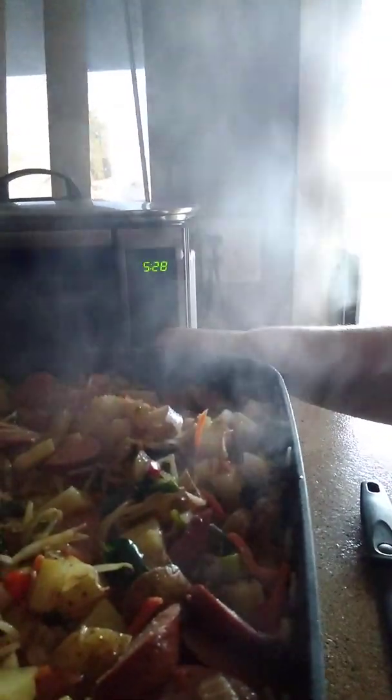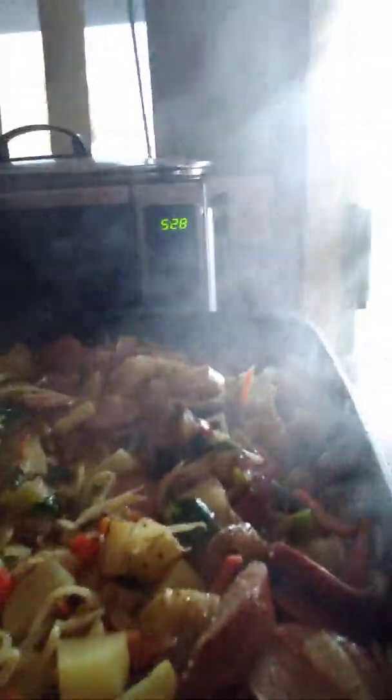All right, I'm going to leave the lid off for a little bit. I'm going to have this on the highest setting and try to kind of boil off some of the water — cook off some of the water — so that we can kind of brown it up. I may have added a little bit too much water, but we shall see.